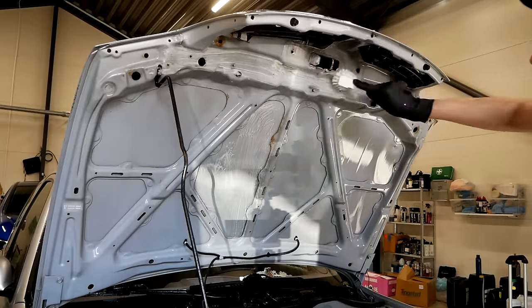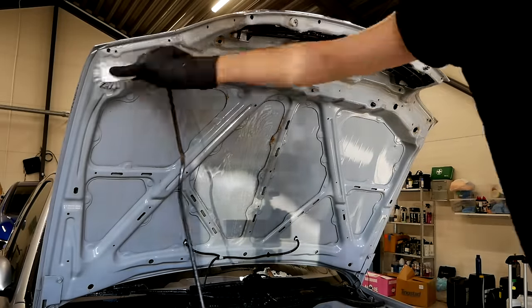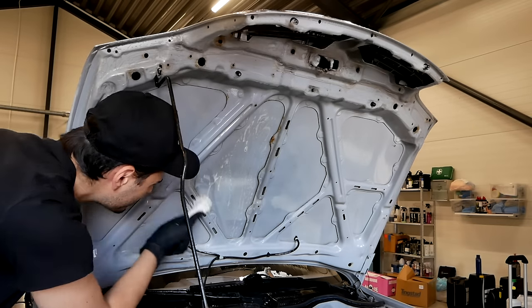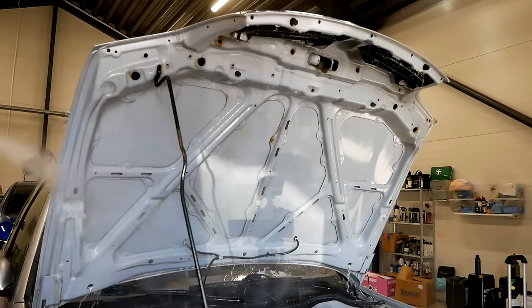Unfortunately, there was some discoloration on the underside of the hood that I didn't even get off with a second pass, but I did eventually fix that with some hand polishing that we're going to see later on.